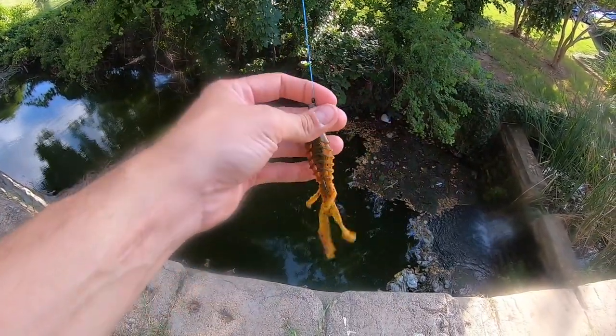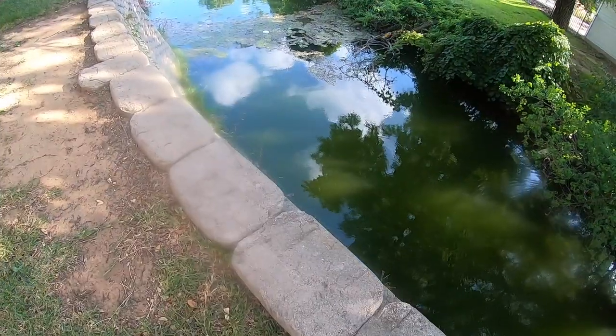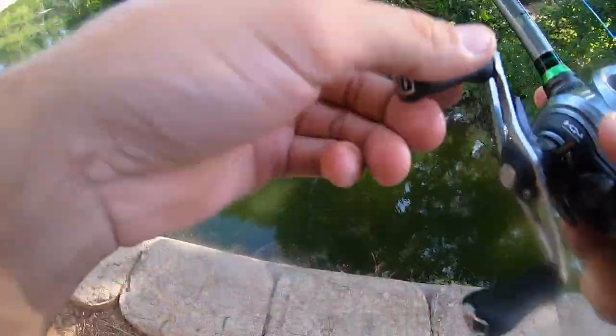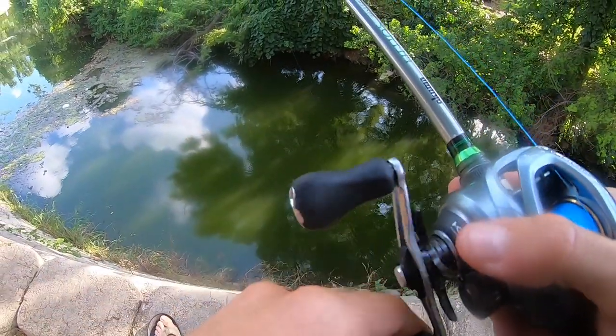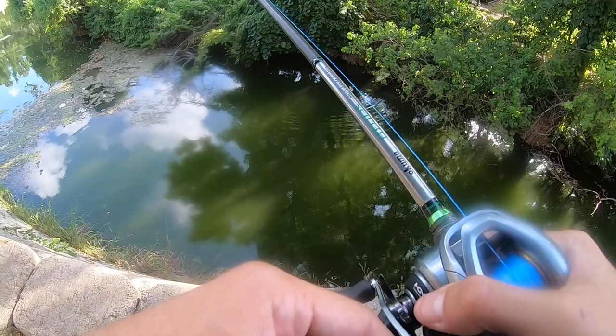Vile Bug is on guys. It's a pretty cool little bug. It's by Catchco — well, Carl's Baits, Catchco, Guggen — they're all kind of the same.